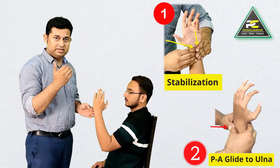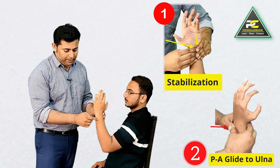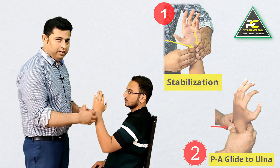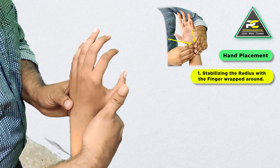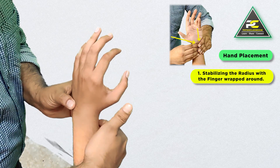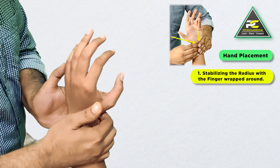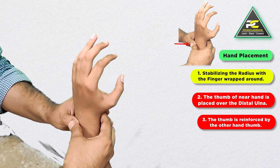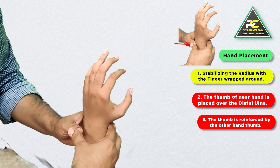The therapist does two things: one is to stabilize the ventral aspect of the distal radius using the fingers of both hands, and the other is to deliver a glide on the dorsal aspect of the distal ulna in the posterior-to-anterior direction. In close-up view, the far hand wraps around the ventral aspect of the distal radius, with fingers placed over it and overlapped by the fingers of the near hand. The thumb of the near hand is then placed over the distal ulna, reinforced by the thumb of the far hand.